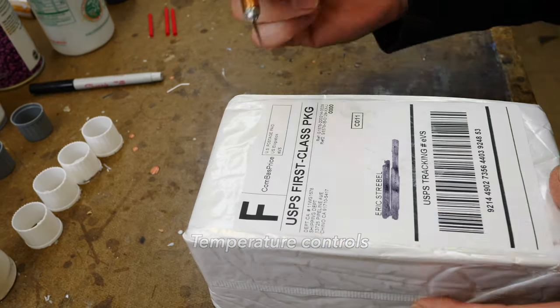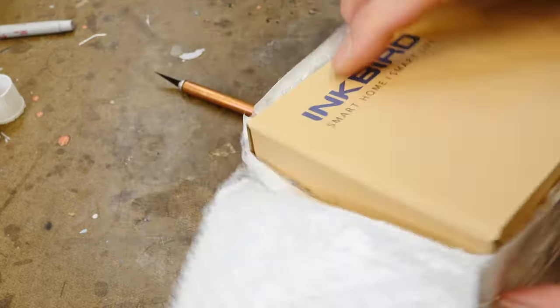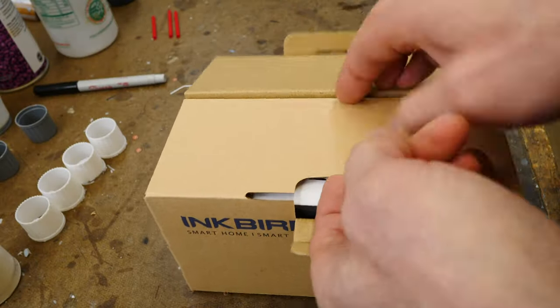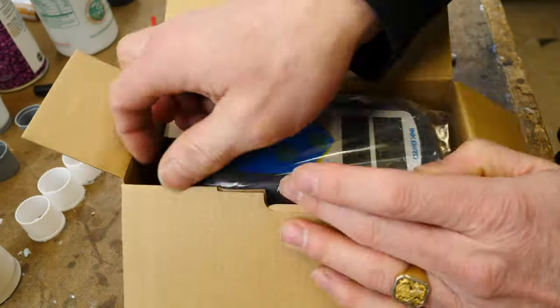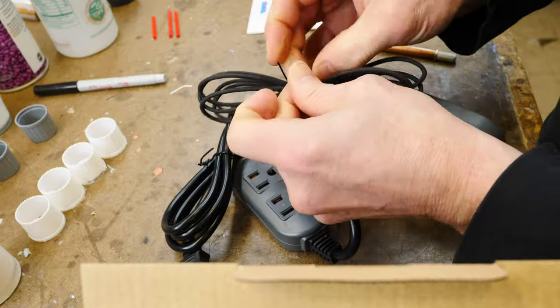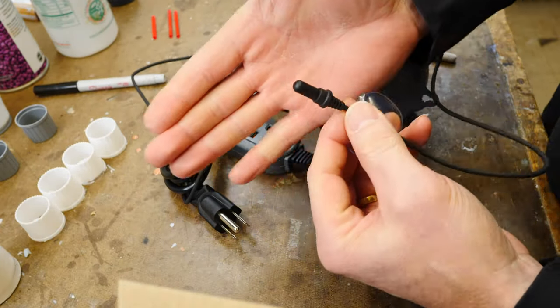To control the heat inside of this little heater-cooler, we're going to use a third-party regulator — something that's used for fish tanks and things like that — so we can just plug the cooler into this thing and it will turn it on and off.